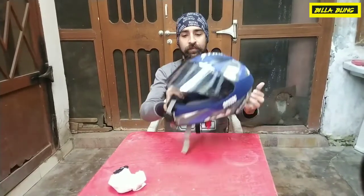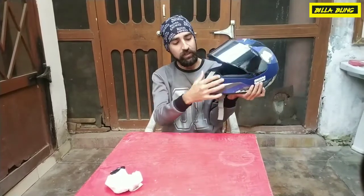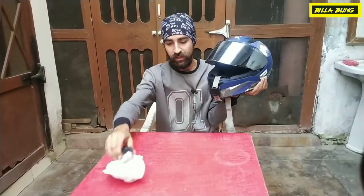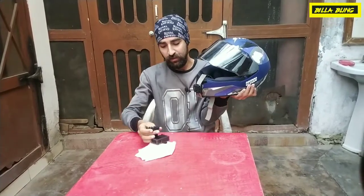This is a full face helmet. I will tell you about the mount on this helmet — this is a chin mount. There are two straps here. This is the mount and this is the action camera. The strap is about 900 rupees.